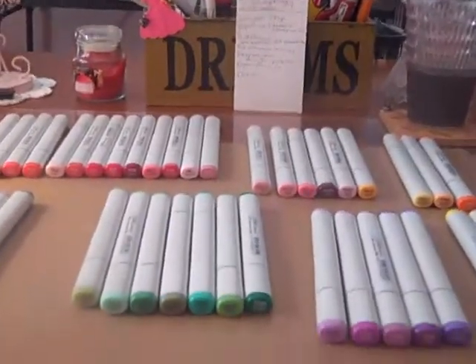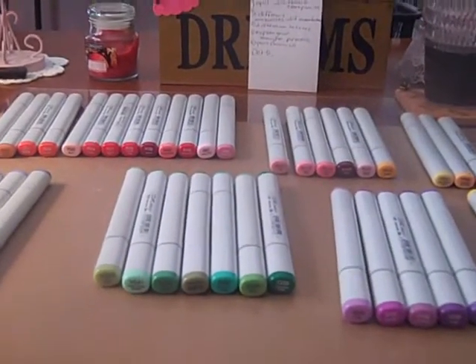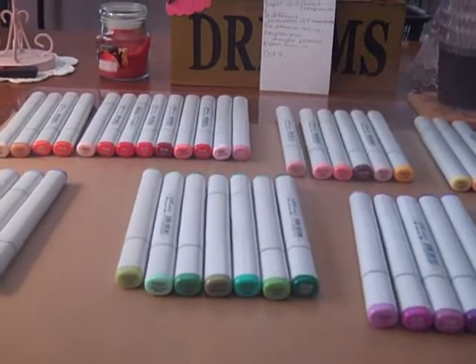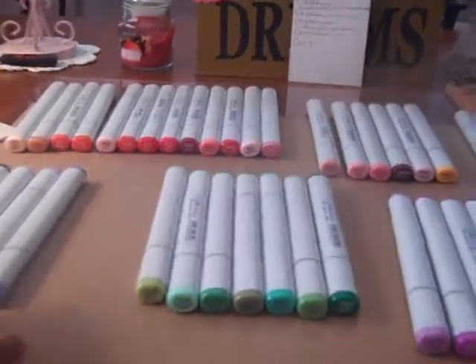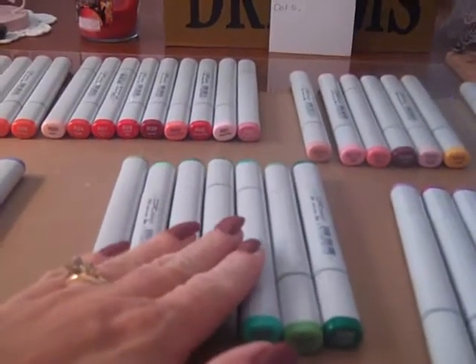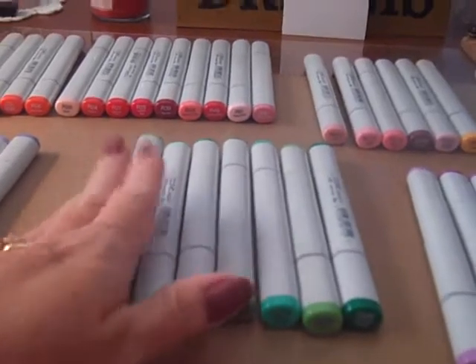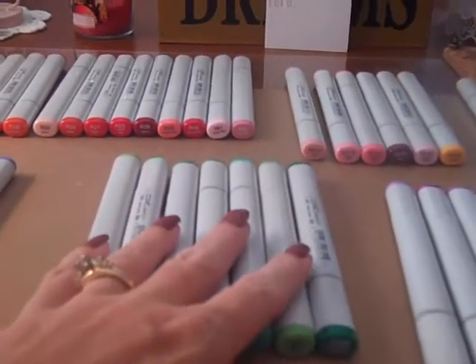Hey everybody, this is Allison. This is part 2 of my Copic Marker D-Stash. These are the ones I have left in these colors and I do still have some left on my previous video from yesterday. These are $4.25 each plus shipping, and these markers have never been used — all of them came from Hobby Lobby or Michaels. These are the ones I have for sale if you're interested.